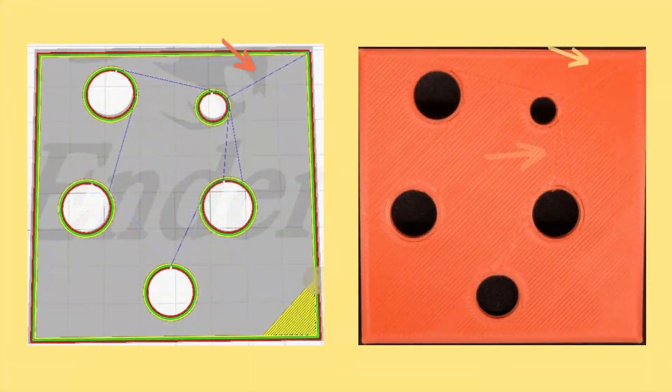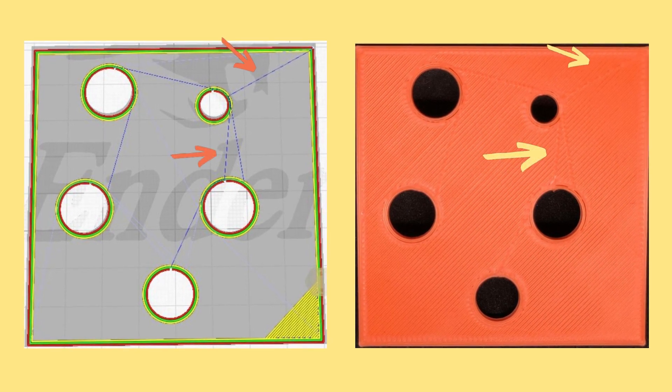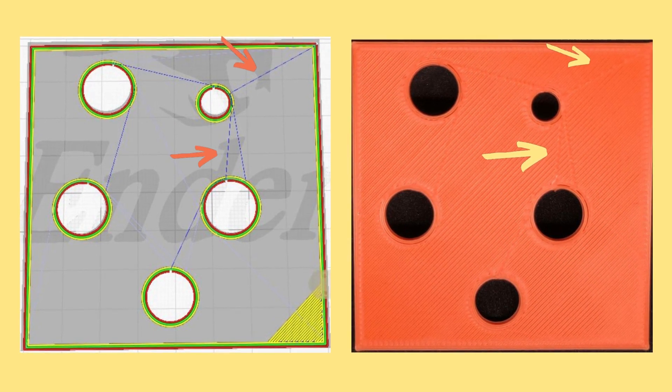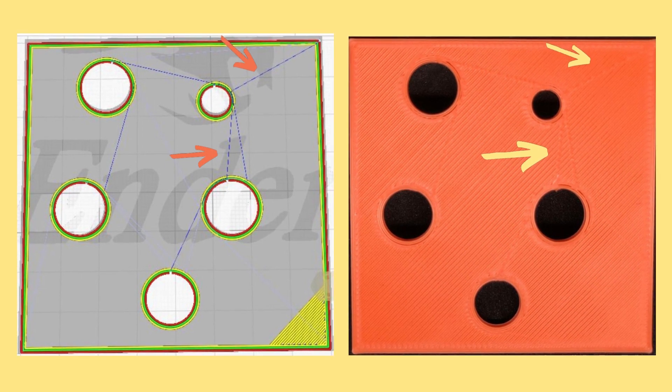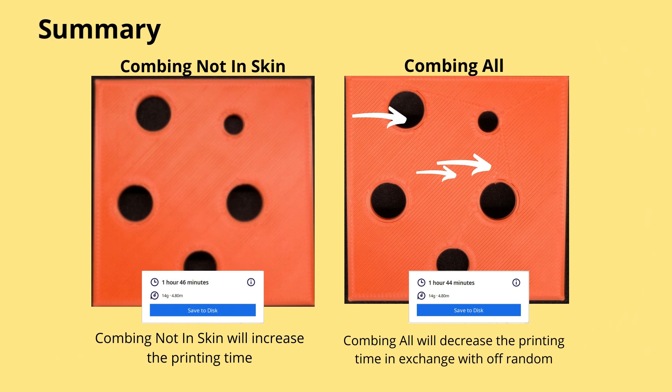Here's the result. You can see there's a scratch in my top layer and bottom layer, and I believe it was caused by the nozzle scratching the layers. When I looked back at the preview mode, the scratch shows exactly the same pattern as the darker blue line.